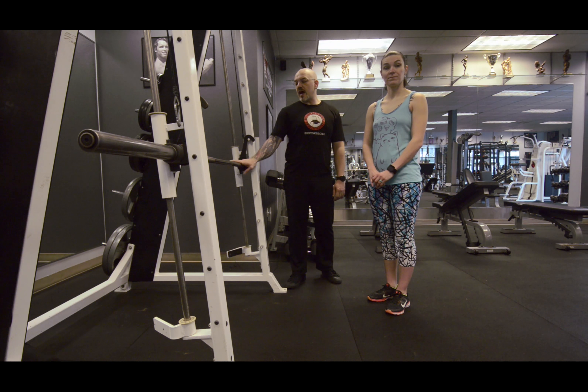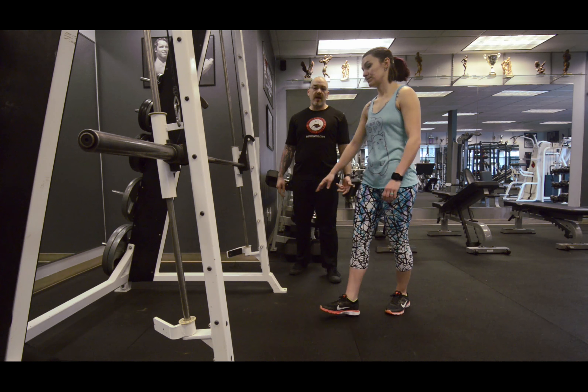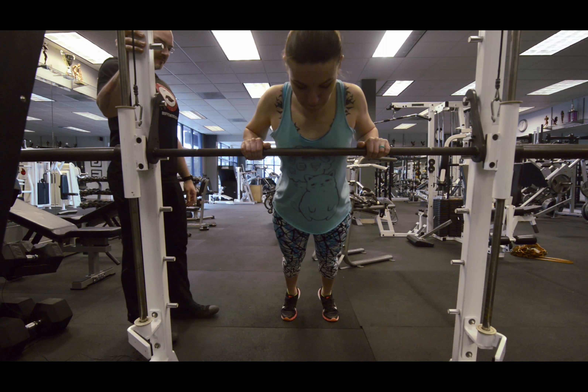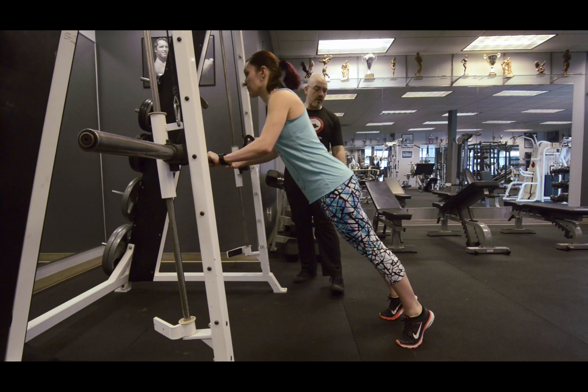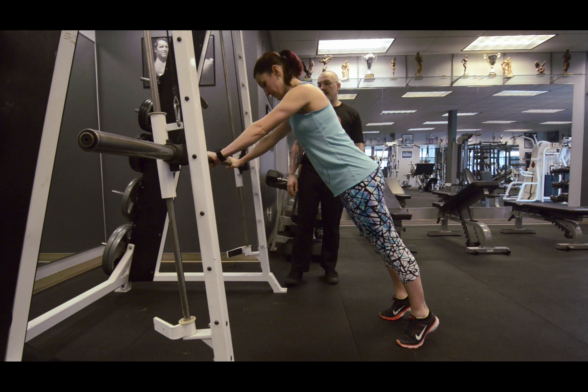We're going to start with a fairly high surface. Christy's going to go ahead and knock out a few push-ups — go ahead and give me five. You can see her body is nice and straight. She's got a plank from her torso all the way down to her ankles in one nice solid line as she's pushing with her hands.